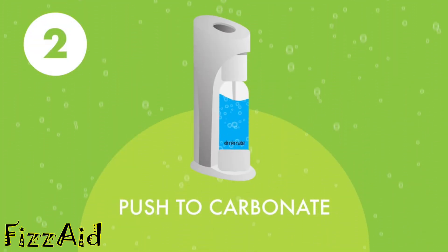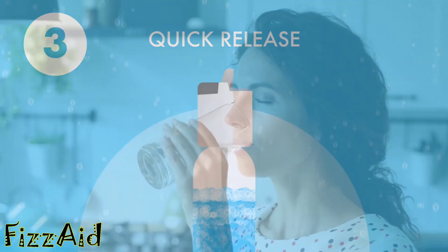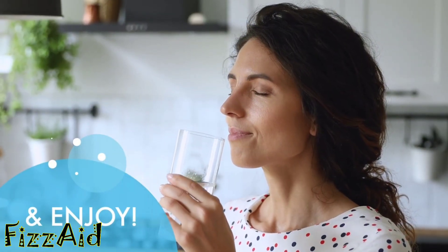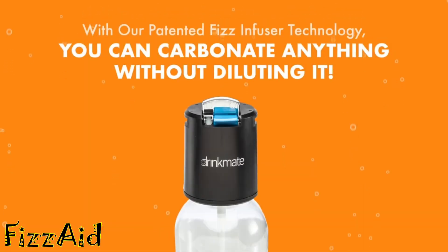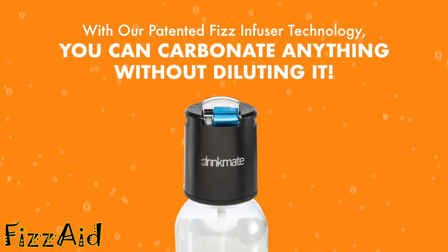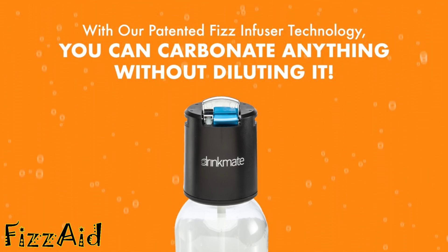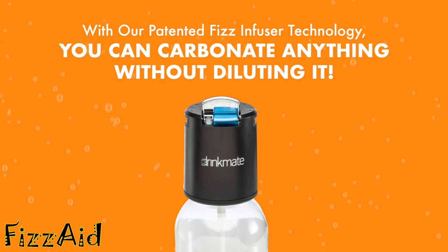Push the button in short bursts. Then give the bottle a swirl before releasing the pressure and enjoy your carbonated drink. DrinkMate is like no other soda maker, thanks to our patented fizz infuser technology, which allows a slow, controlled release of CO2, making it easy to carbonate virtually any drink.